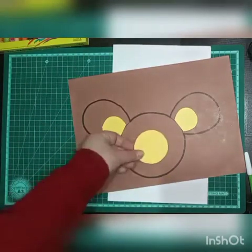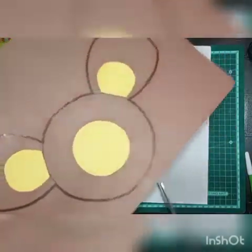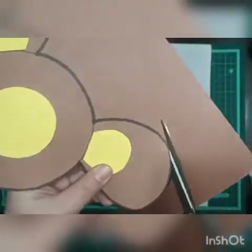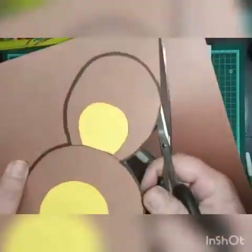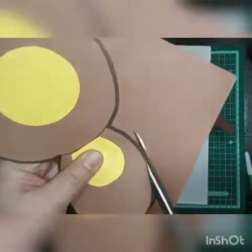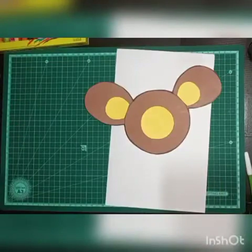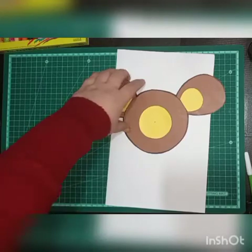After pasting the yellow cutouts, we will cut this shape out with scissors. Don't cut it by yourself — take your parents' help. After cutting, we will give a slit on the bigger circle from one side, but first we have to find the center point of the circle. Now we'll make a cut — a slit from one side.